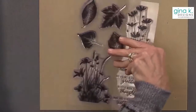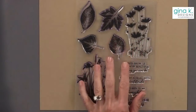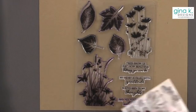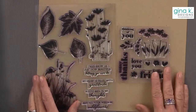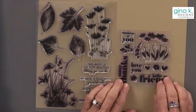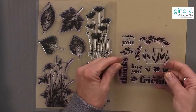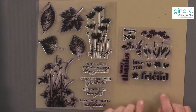The two stamp sets I'm going to use today are the Autumn Silhouettes, which I use all the time, and this one — which is Biddy Blossoms. This is in the Black Friday blowout category.